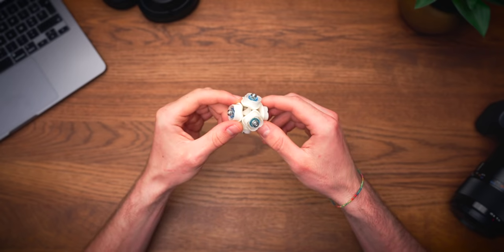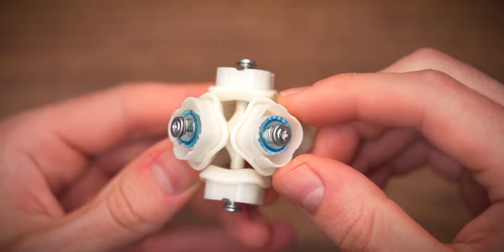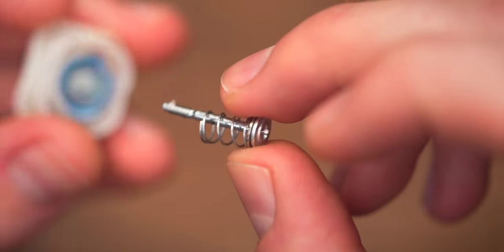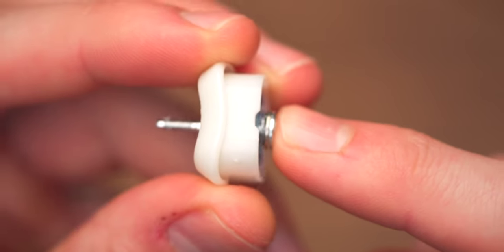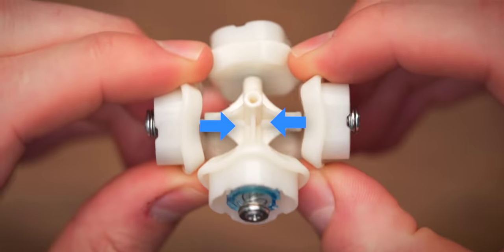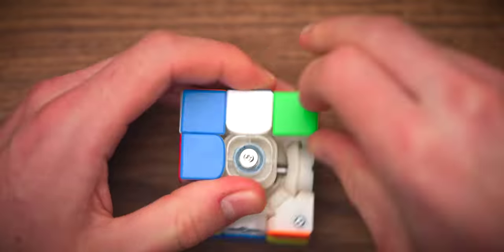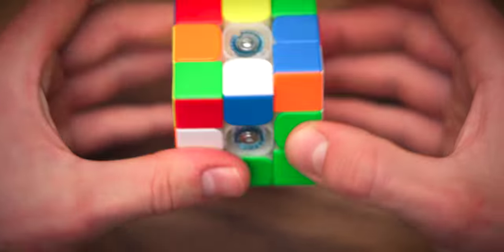Here I have a typical speed cube core. You can see that there's a spring mechanism on each side of the cube. Each side of the cube is held together by a screw, a spring, and the centerpiece. When you put the screw in the hole and attach it back to the cube, you can see that there's a pull towards the core — like an inward force. This force inwards makes more sense when we put the cube back together. It makes sure that all the pieces are held together, but it also provides this tension that improves the performance of the cube.